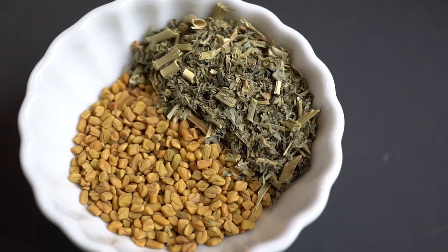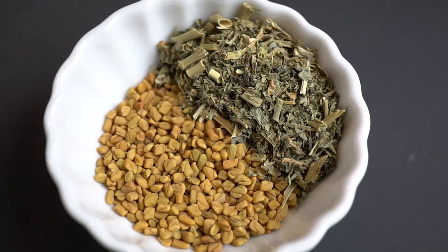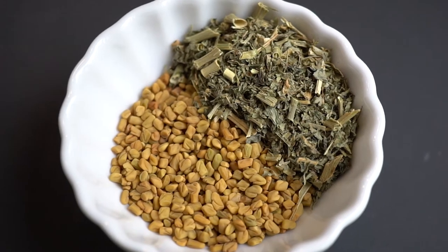Next is an herb that some people may not call basic, but I just love the flavor — it's fenugreek. I keep the dry version on hand and the seeds as well, and it just really enhances your dishes and gives them an amazing flavor.